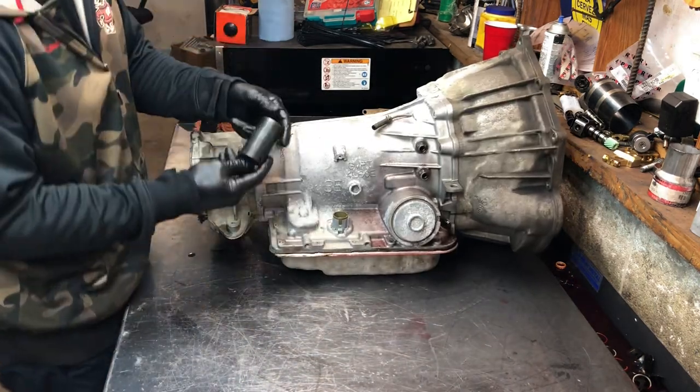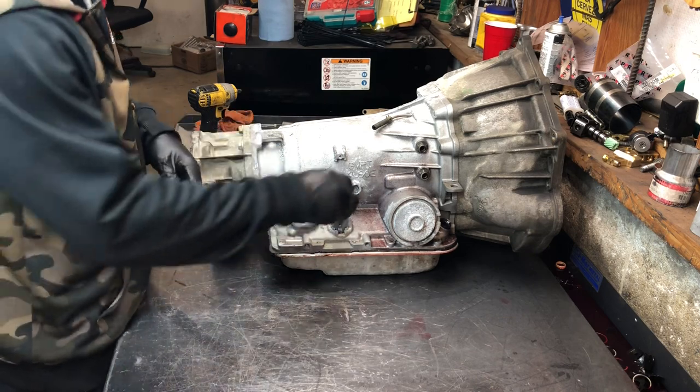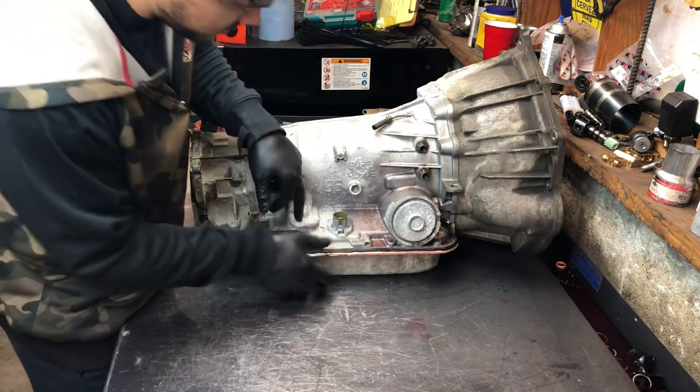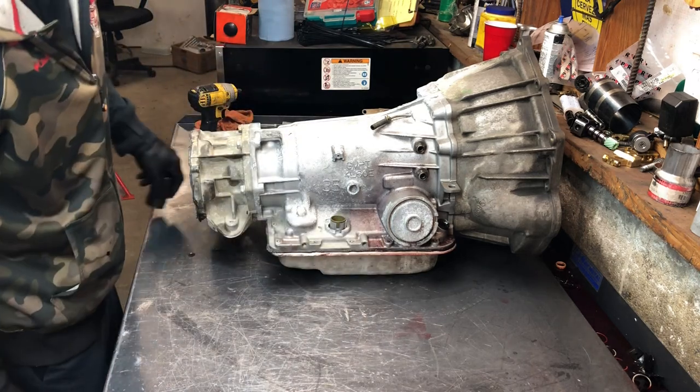There's a plug here. You need a 32 millimeter deep socket, six point. Literally just press it down and it goes straight down — you don't break any of the ears off. Very easy.